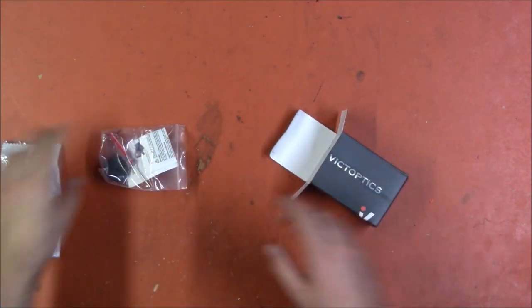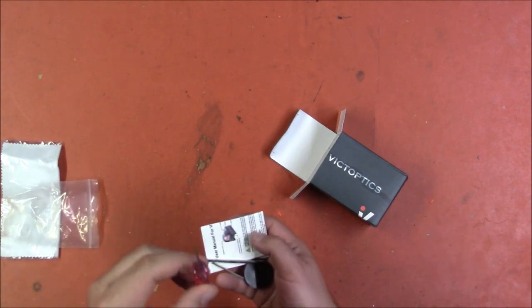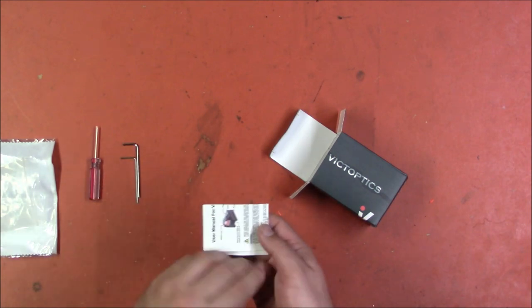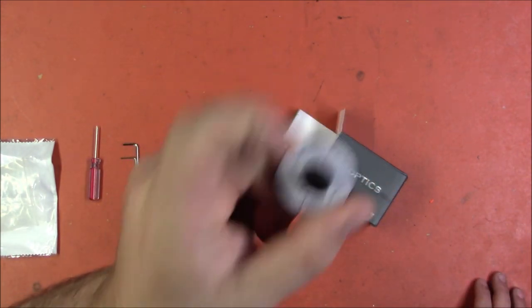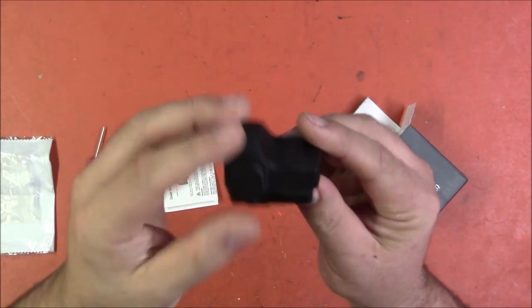We have a cleaning cloth, we have the usual accoutrement: a screwdriver for adjusting it, the wrenches you need to attach it, and all of that. I'm not entirely sure what this other piece is — I assume it's for zeroing it in some manner. And of course we have the optic itself, and as you can see it is quite small.